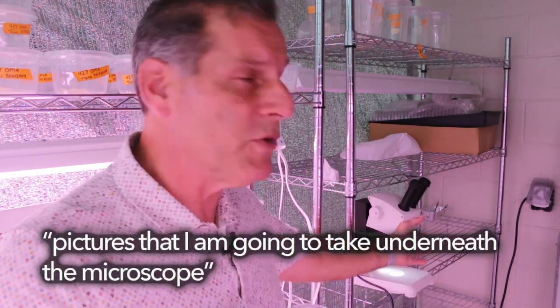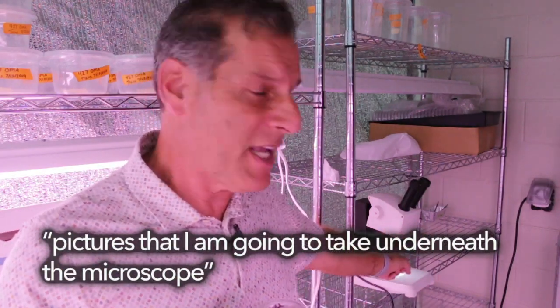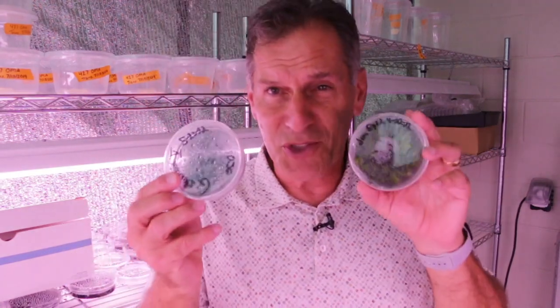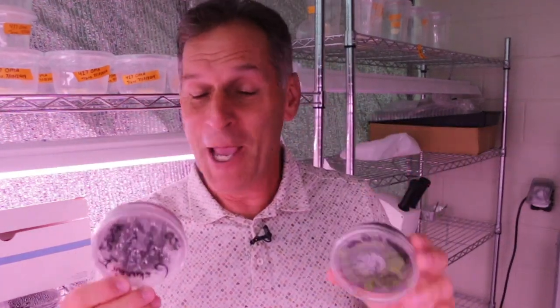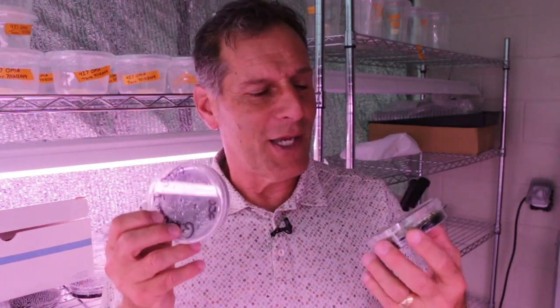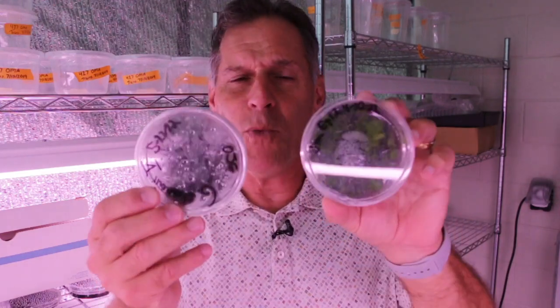When you look at the seeds underneath the microscope, I'm going to show you a picture. This scope isn't set up for image capture, but I have another scope that is. Some things you can't see here or with the naked eye very easily, so I'm going to do image capture underneath the other scope and insert those images into the video as we move forward.